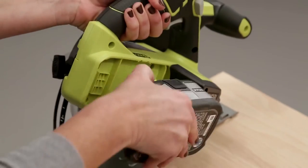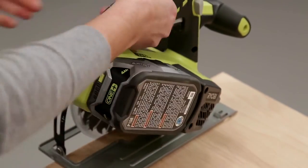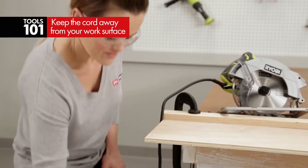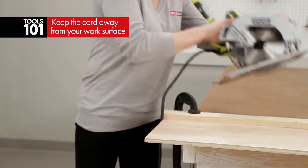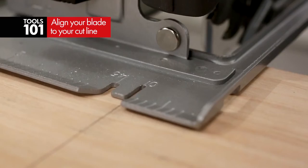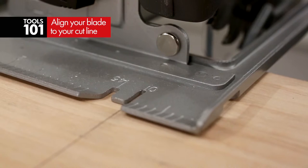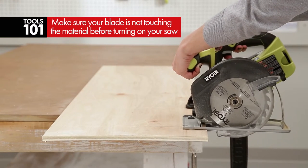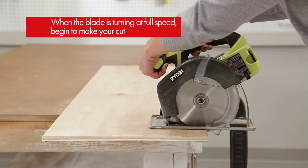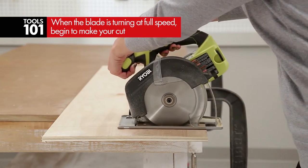To make a cut, just insert the battery if you're using the 18 volt saw. If you're using a corded saw, plug it in and make sure to keep the cord to your side or back, but never on your work area. Now just place the saw on your work surface and align your blade to your cut line. Make sure that before you start the saw, your blade is not touching the wood. Push the lock off button and press the trigger to start the saw. When the blade is turning at full speed, begin to make your cut.